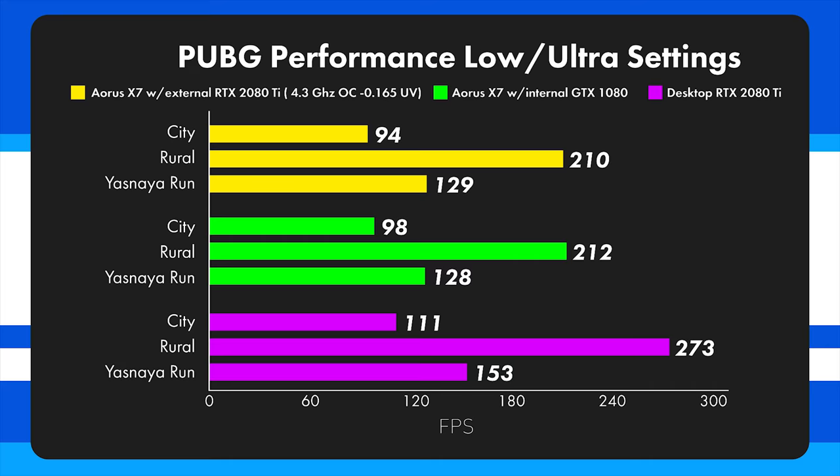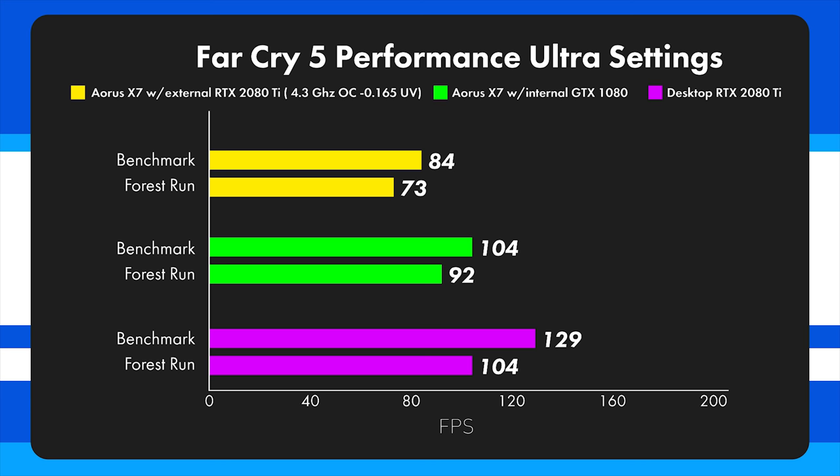Far Cry 5 heavily utilizes both CPU and GPU, and you can really see the external GPU bottlenecking — only 84 FPS in the benchmark compared to 104 from the laptop with the internal 1080. Interestingly, the benchmark for all three systems put out more frames than the forest run, meaning actually playing Far Cry 5 is tougher on the system than the built-in benchmark. At 1080p, the 2080 Ti getting only 92 FPS in the forest run versus 104 on the full desktop really shows that Far Cry 5 is a CPU-bound game.